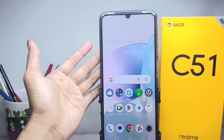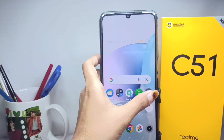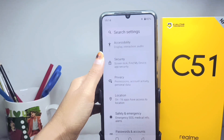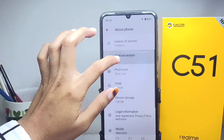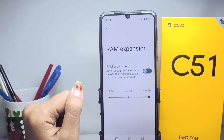First of all, please select the Settings menu, then scroll down and select the About Phone menu. Here you can scroll down and tap this option to access the ROM size settings on your device.